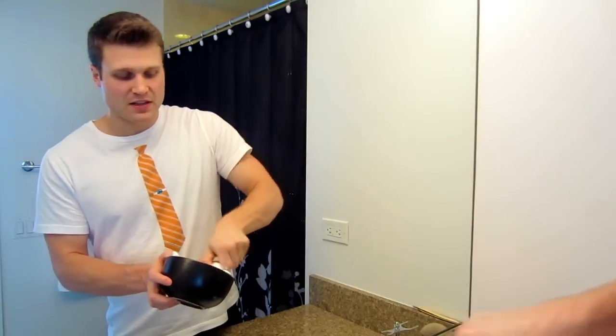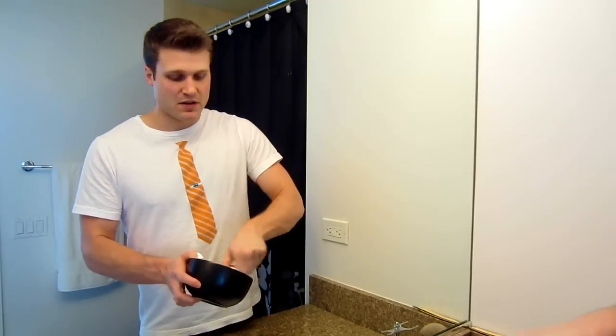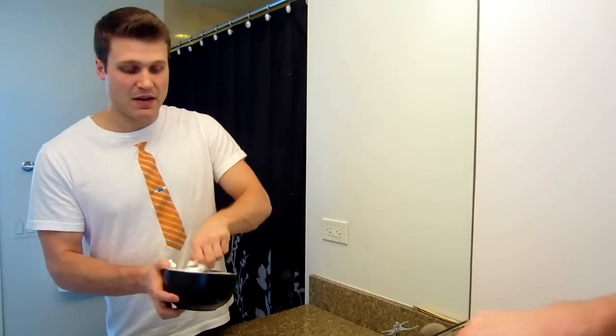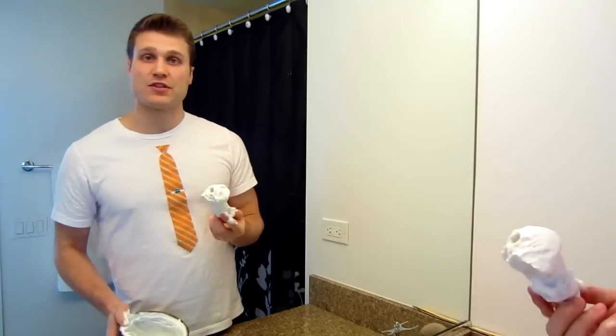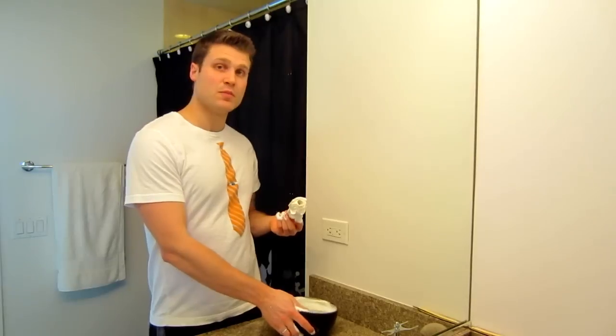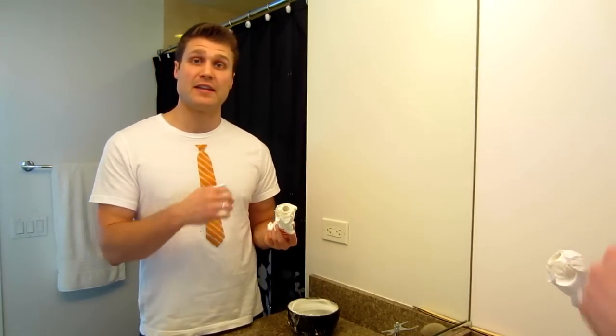If you're using a good quality soap or cream, it's probably not going to be too big of a problem for you. This is how I bowl lather. You can grab some of it — it's worked into your brush — and then you're just going to apply it directly to your face. After you bowl lather, you have your nice lather on your shaving brush and you need to apply it to your face.